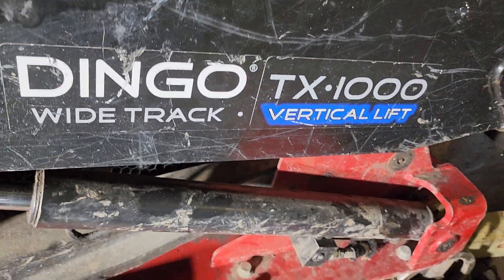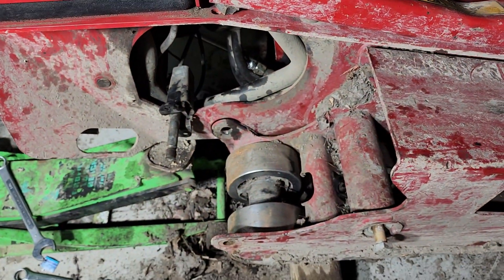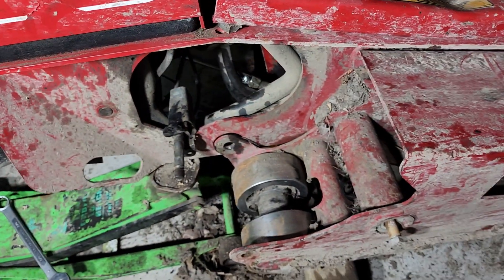We're working on our lovely Dingo TX1000. As we can see, the motor in the back stopped working.